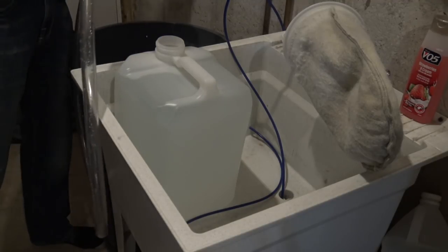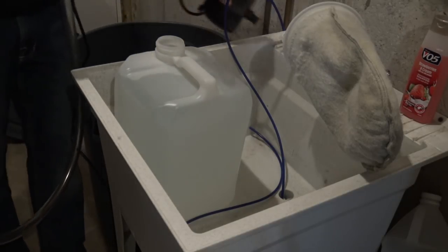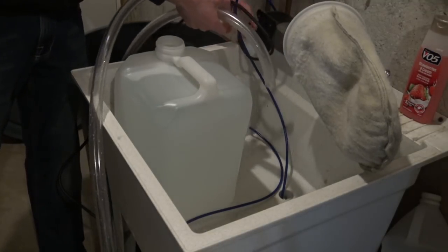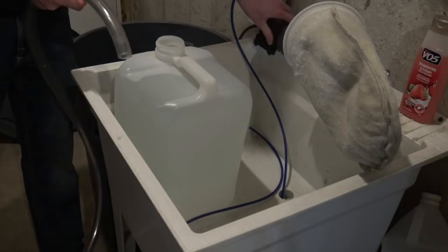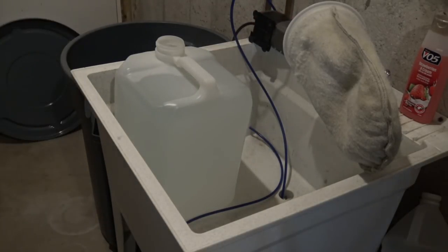Take the pump and hose off, put the pump up here so it can dry off, drain into the sink, and hang the hose up so no algae grows inside of it.